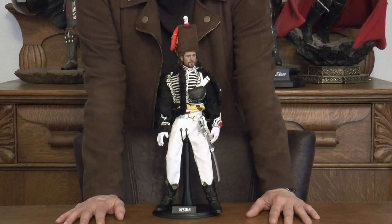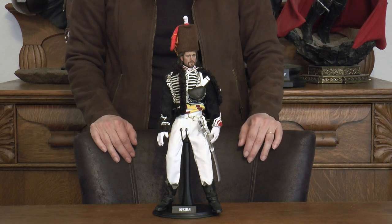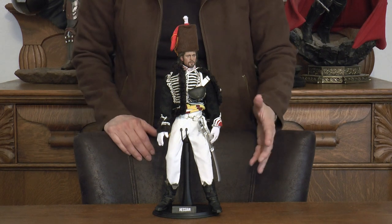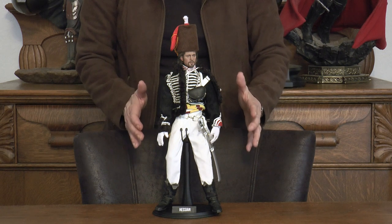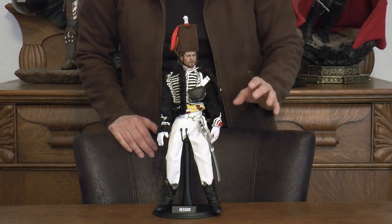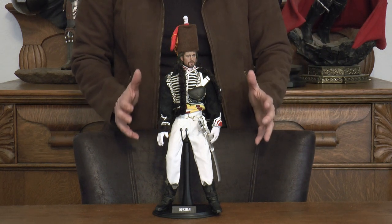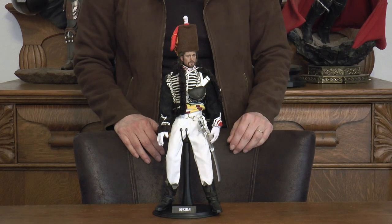Hello everyone and welcome to another episode on our channel. We are continuing on our journey talking about swordsmen. This happens to be a Hessian — I've also heard it pronounced Hessian. These were German mercenaries who served in the British military during the American Revolutionary War.